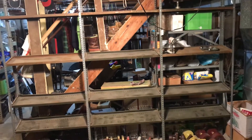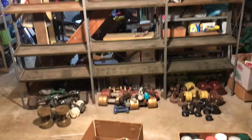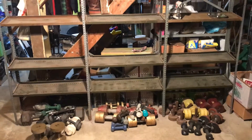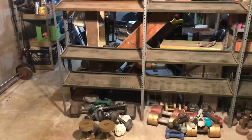Good evening, YouTubers. I got a project I got to start on here. I got to move all my exercise equipment over to the basement at my new place. And I got all these shelves, wherever I garbage picked them out of a dumpster somewhere, I think.